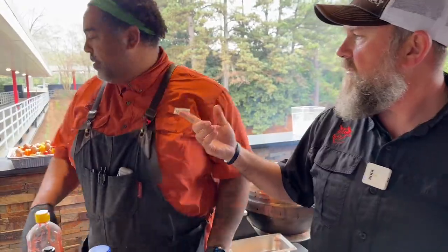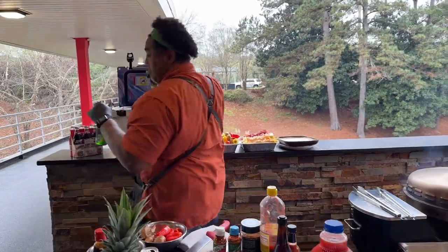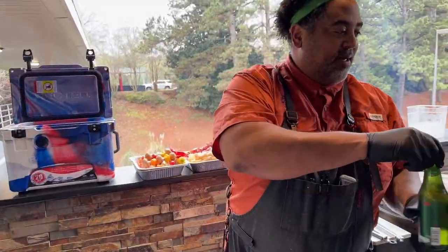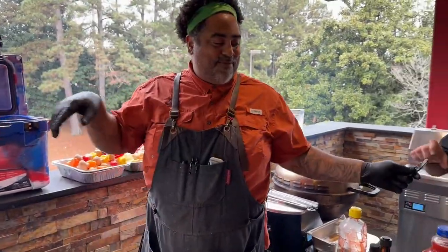Hand me a couple of beers out of the 20-quart ice or cooler, sir. Check out that cooler keeping those delicious little beers cold. Are these twist tops? Hand me that pop in there. Got a little pop in there. Look at you, came prepared.